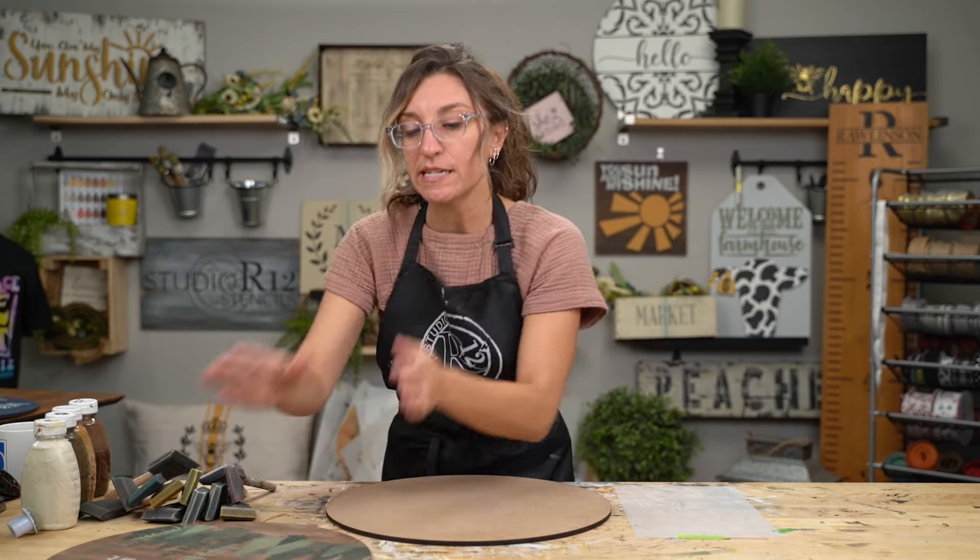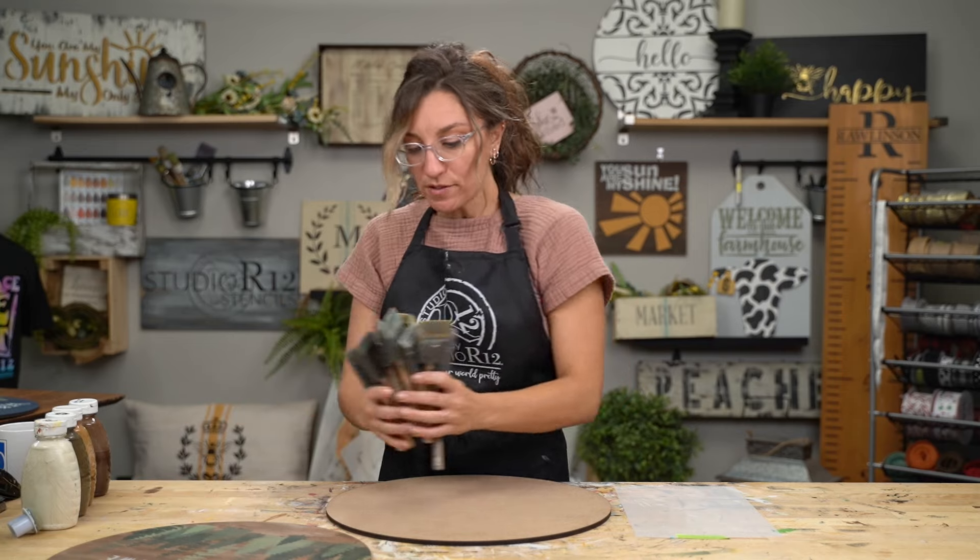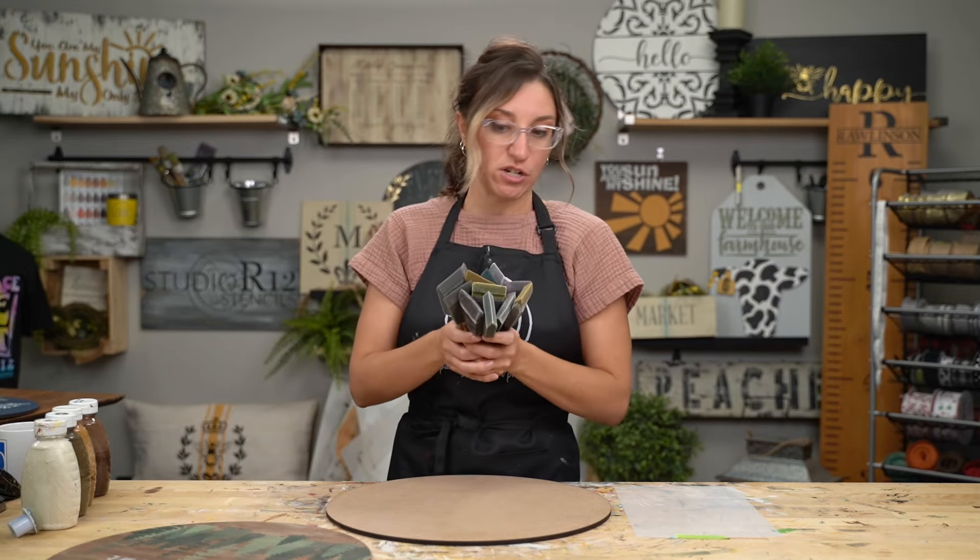I have a round surface and I intentionally grabbed a round surface because we're going to be doing a lot of brush strokes, and on a round it can be a little more difficult to keep them straight. So I have some tips for that, and I also have some tips for choosing your foam brushes for these projects.